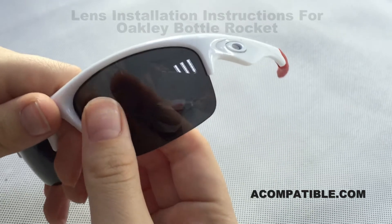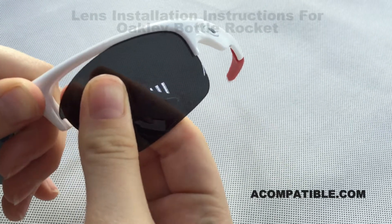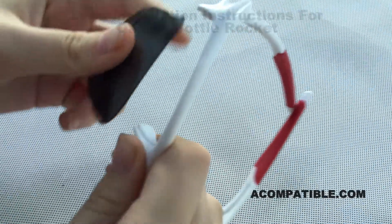So first, you take the frame in one hand and the lens in the other, and you pull the nose part towards you as you pull the lens out. You do the same for the other side — pull the nose part towards you and the lens out.